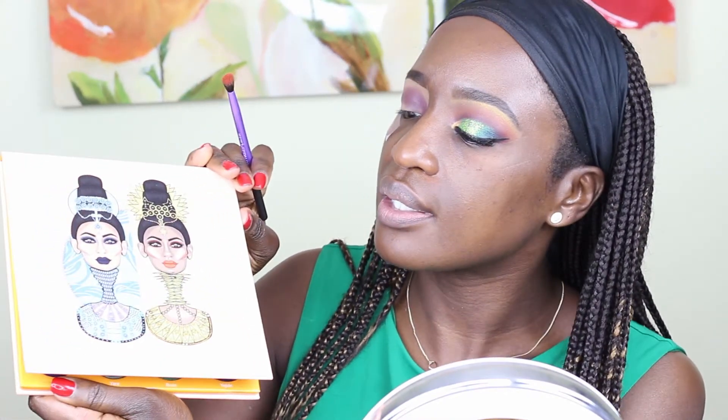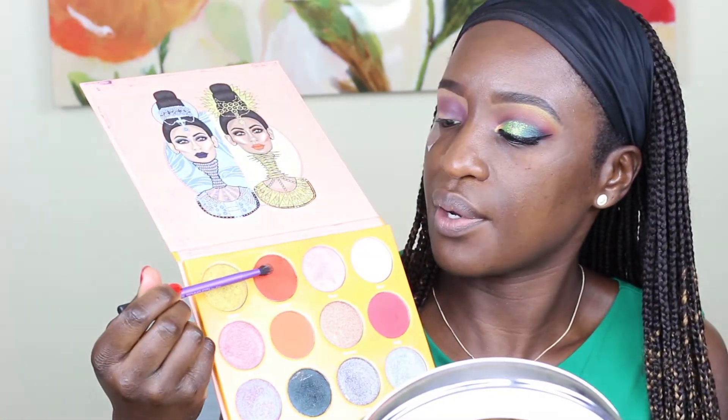Next, I'm going to go in and diffuse that color, just make it a little lighter with this color right here. It's called Zakia — this is from the Magic palette by Juvia's Place. So it's this orange color right here.